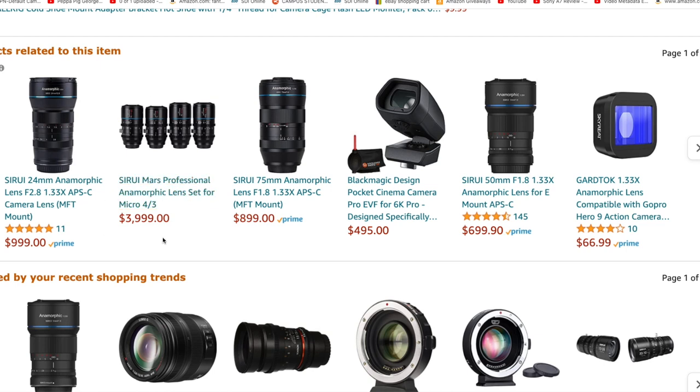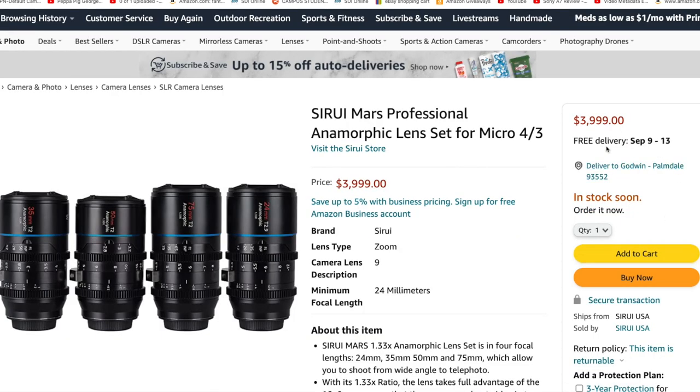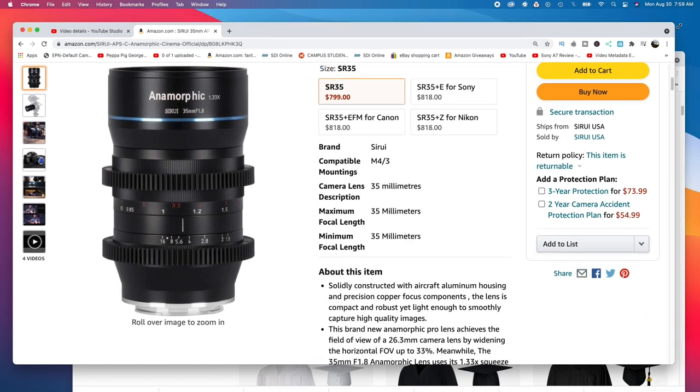I finally concluded I was going to go with Siri lenses. But just when I was about to make my purchase, I saw that a Siri anamorphic cine set was coming soon. I wanted the 35 first, but I couldn't even get the 35 — it wasn't available right now.